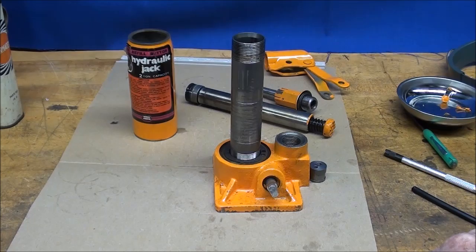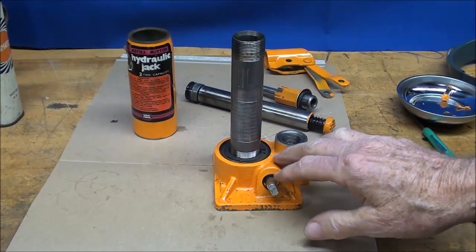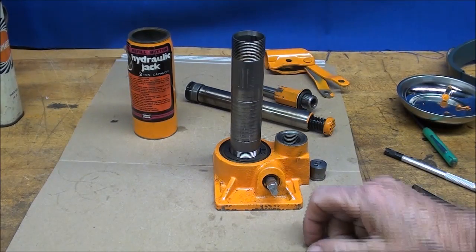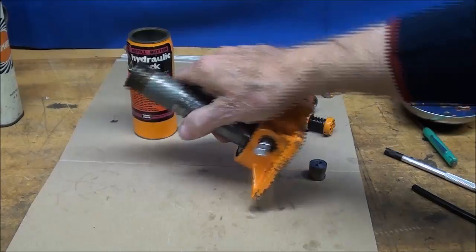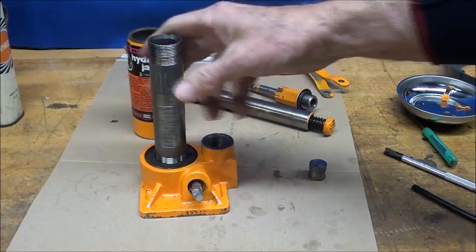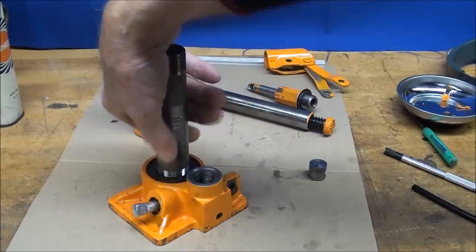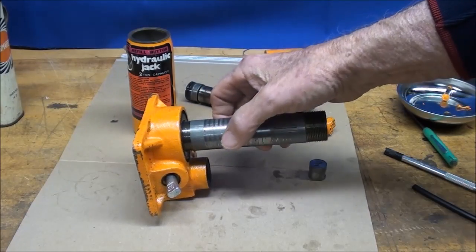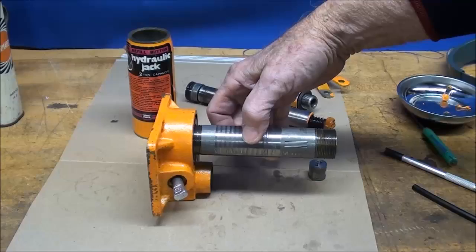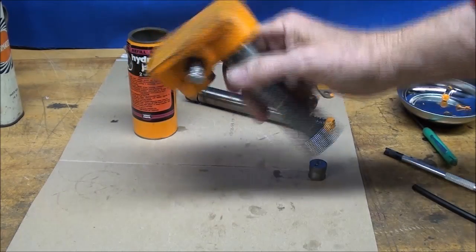These jacks are really made to use in the vertical position. Some of them will work on their sides, but usually only on one side or the other, not both, and it depends on where the holes are. I believe it's this side that allows it to work when pushing something in that position.